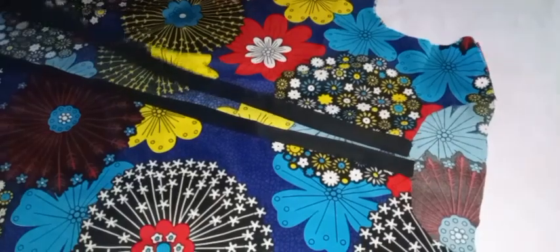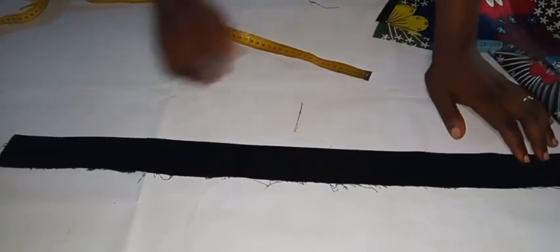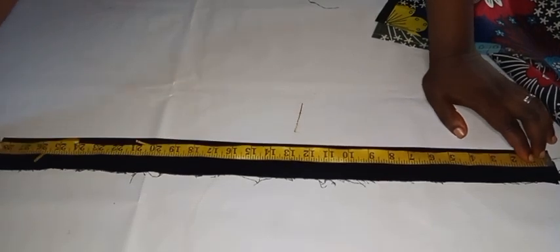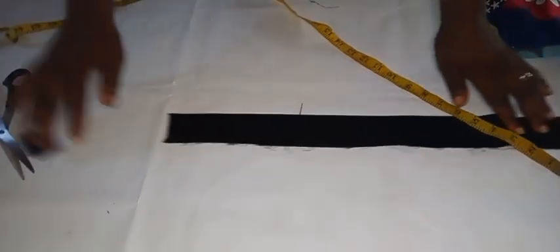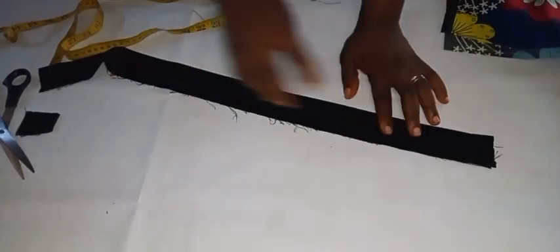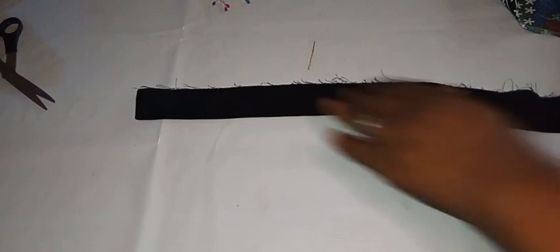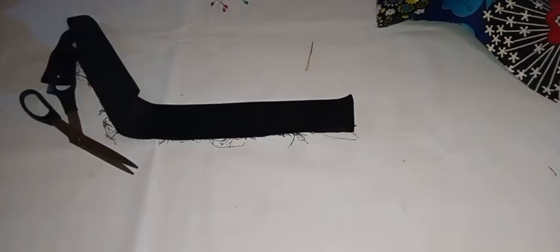We'll be going ahead to cut out the design for the neck area. To get the perfect measurement, take your tape measure and go around the neck that we've already joined. After measuring, I got 23 inches. The length of my collar strip is 27 inches, so I'll mark 23 — but I won't cut exactly 23; I'll add 1 inch because I'll be joining the two ends by half an inch each. I've gone ahead and joined it, then flipped it over. The length is 24 inches and the width is 1.5 inches.